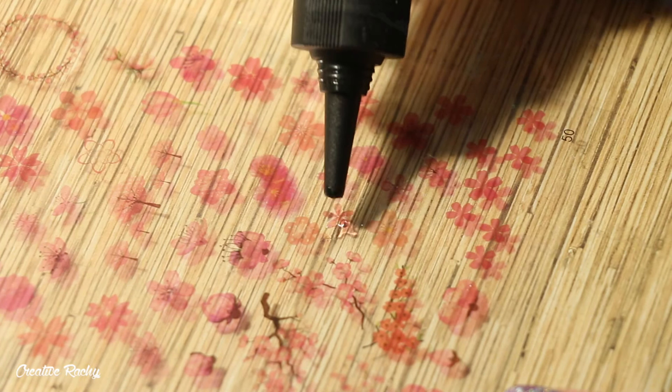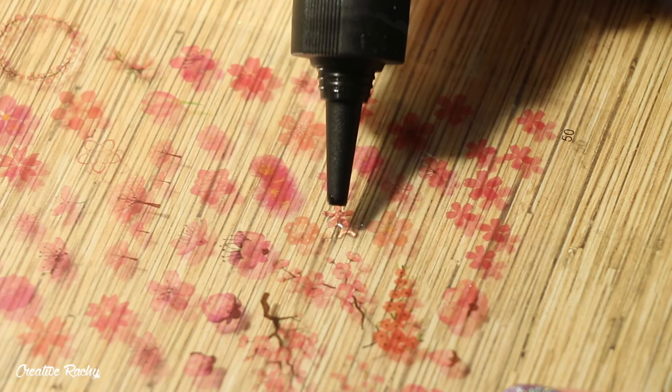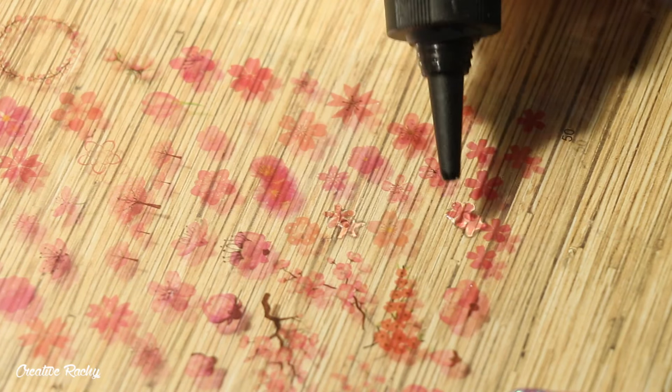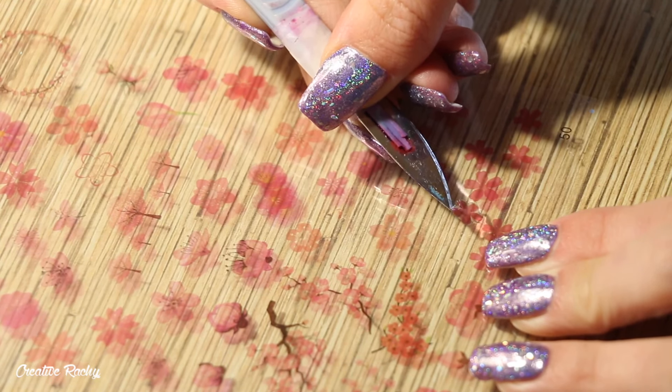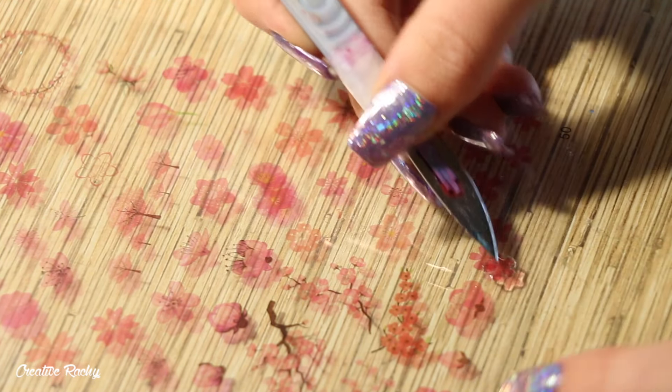For the pink design I decided to add some flower design resin film. To do this I poured UV resin onto the design film, cured it under my UV light, and then lifted it up almost like a sticker.